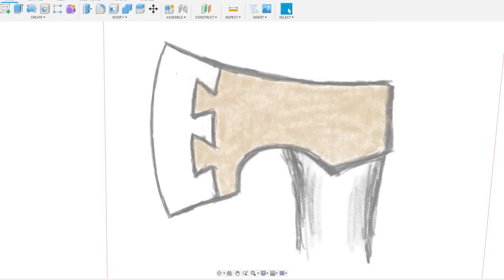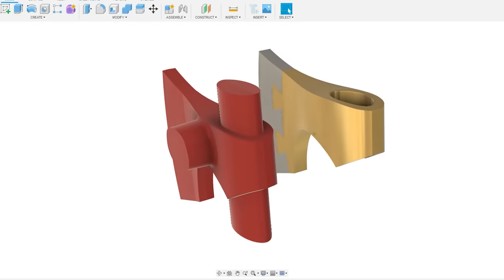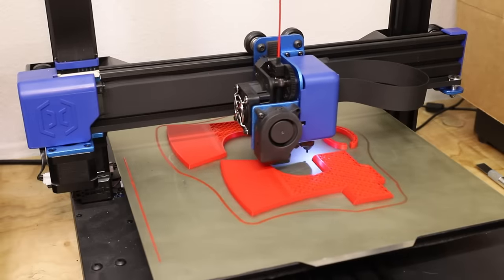First I sketched out a rough idea of what I wanted it to look like and then I modeled it in Fusion 360. And once I knew exactly what I wanted it to look like, I designed a pattern that I could use to cast it.